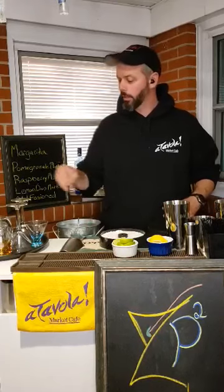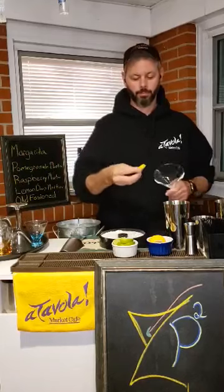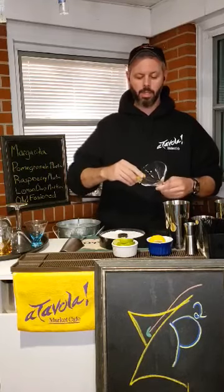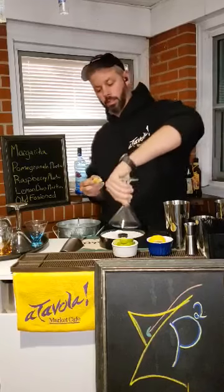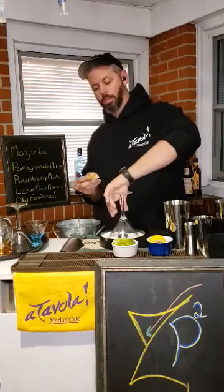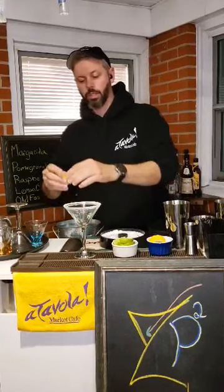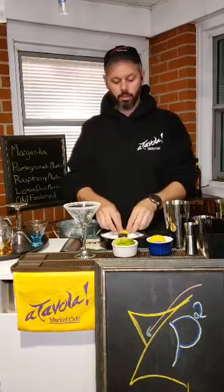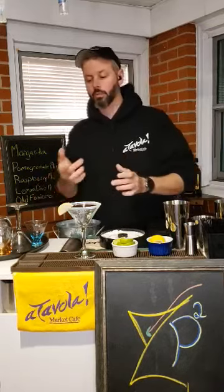Our first drink today is gonna be one that my daughter loves — the lemon drop martini. So we're gonna take our lemon and rim our glass. Get a nice coating of sugar on the edge. We can also rim the lemon itself in sugar, which makes the best pop.